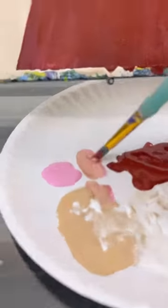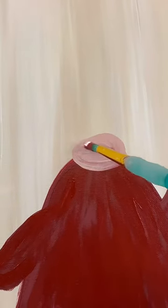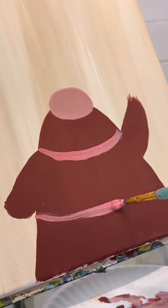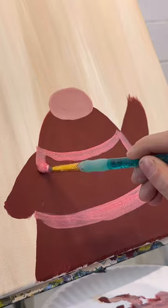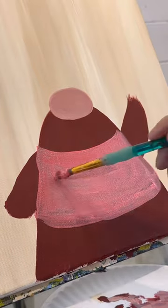Now I'm going to give her a nose. I'm going to use some light pink and tan, even a little bit of that red, and add her nose at the top of her dress. Then let's add some detail to her dress — I'm going to do kind of a lighter pink apron and fill that in. You can make it as detailed as you want.